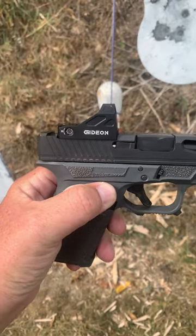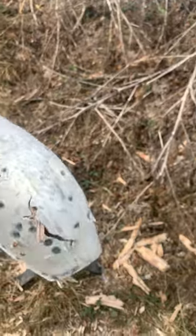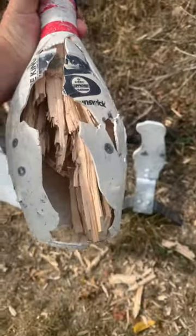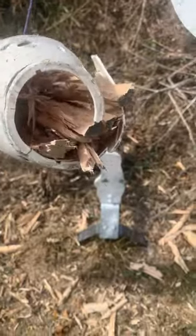I was out here doing the video on this Gideon Optic Alpha and I absolutely destroyed my second bowling pin. Look at all that wood down here everywhere. Let me set the gun down real quick — the bottom of this bowling pin is shot out, lost all the wood in the back of it. This thing is rated to take .45 Colt ACP and I just decimated it with nine millimeter. Totally killed it.